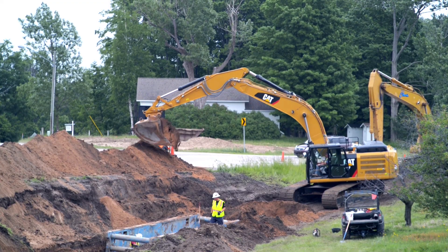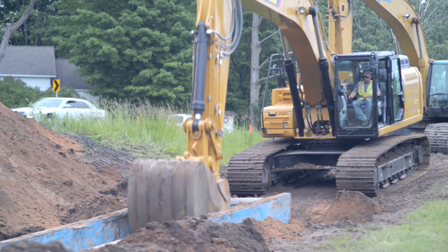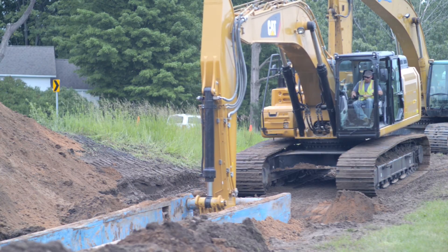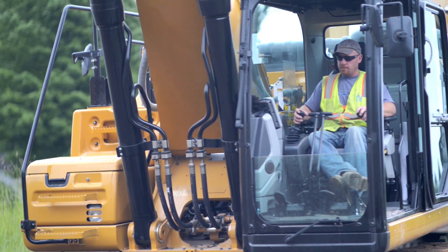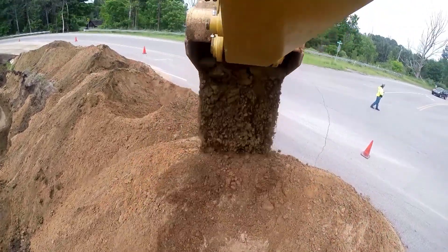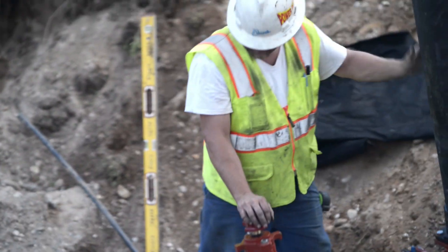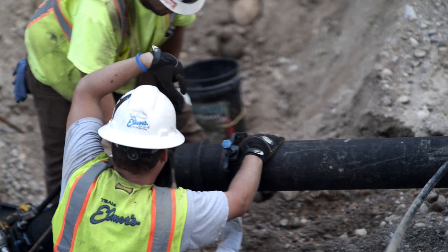The idea to install an additional water tower actually came about in an effort to improve public safety. Our storage capacity was limited with the two tanks we had, and the state had required us to have more capacity for fire. So we put another water tower in and created a loop on the water main to connect the two water towers together, and then we got fire hydrants along the route so that people will have fire protection.